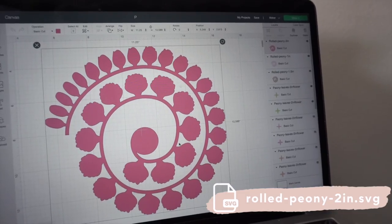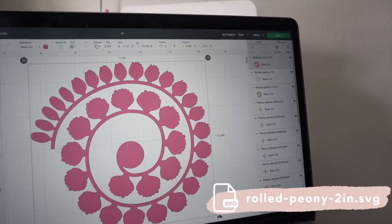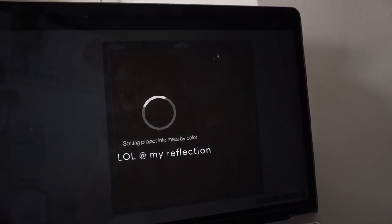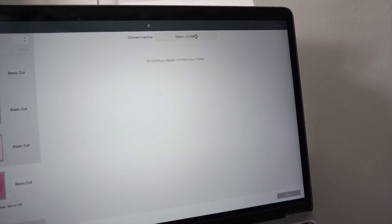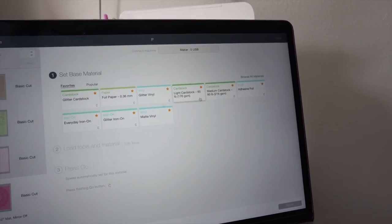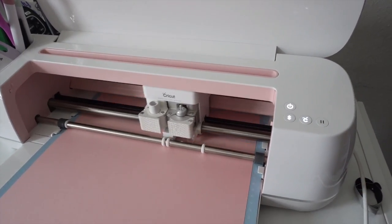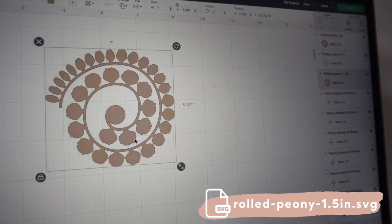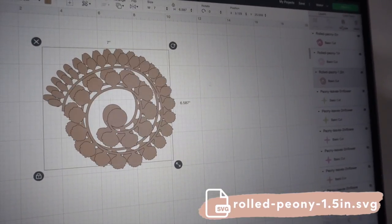Starting in a new project in Cricut Design Space, I uploaded the largest paper peony SVG that will create a flower around two inches wide. I clicked make it and you can see it fits the entire 12 by 12 mat. I selected my material and loaded the cardstock. Next I will be making two medium sized peonies that will be one and a half inches wide.